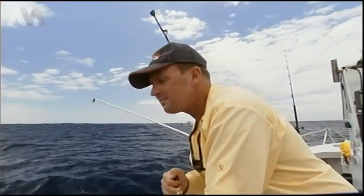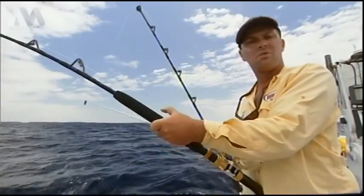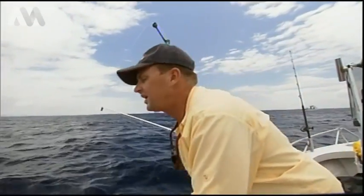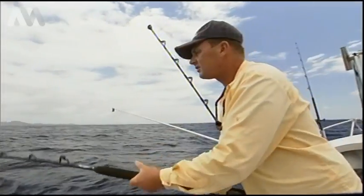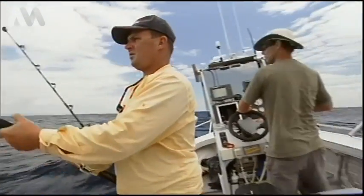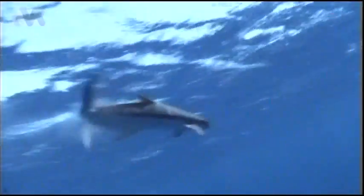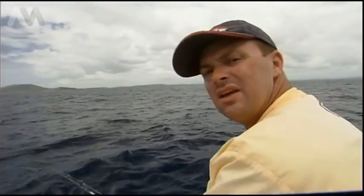You'll notice we've kept the other lines in the water. When you get a fish, a lot of people pull all the gear in - but in all honesty, keep it in the water. A lot of the double hookups and triple hookups you're going to get is while you've got all the gear in the water, because that's your bite time. As you can see, Ian's just slowly trucking forward and we've got a cobia coming up. See how we've just kept the gear out the whole time - there's hopefully a good chance we'll get a double hookup out of this.